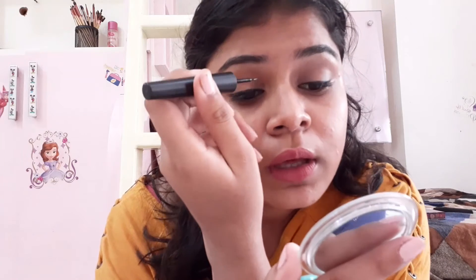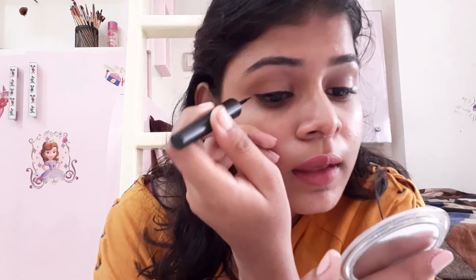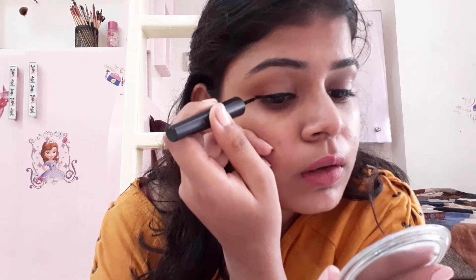If you are applying eyeliner for the first time, it will be easy to apply with practice. I will apply the eyeliner here, extend it out, and then set it in place.